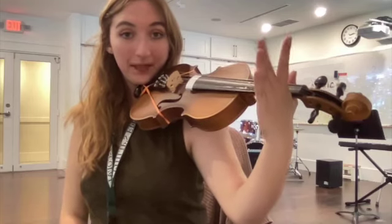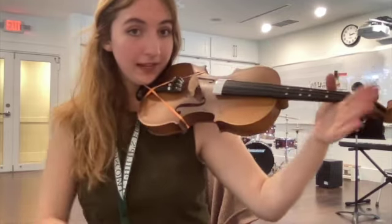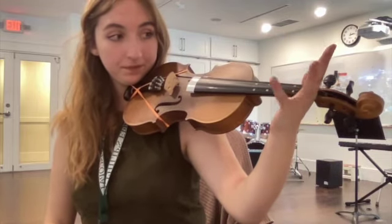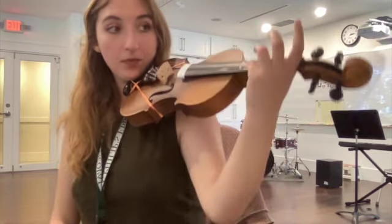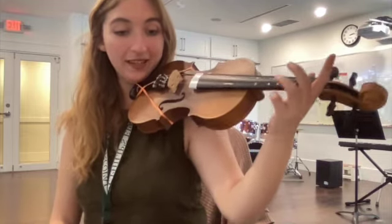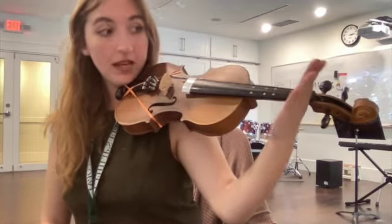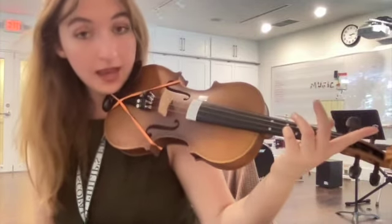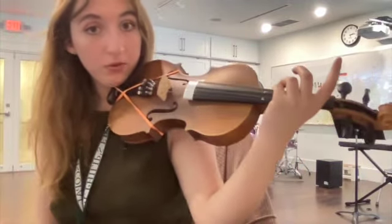Take out your violin. Go into playing position. Make a V for violin. Wiggle your pinky and pluck the E string eight times: one, two, three, four, five, six, seven, eight. Now I want you to pluck the second string, the A string, eight times. So put your pinky over the string and pull the string.